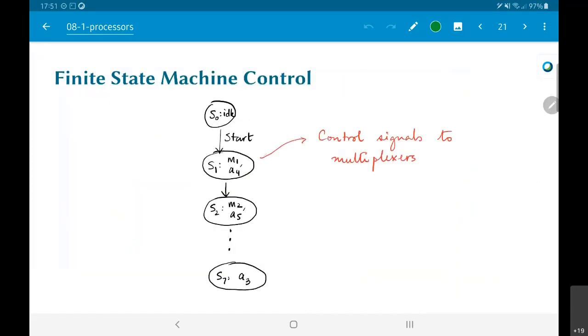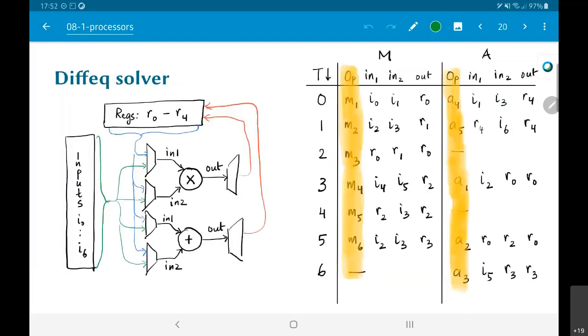Once I have all of this, the multiplier, adder, multiplexers, registers, and inputs constitute the data path. The data path is so named because it's either storing some values, computing with them, or moving data around. But as I said earlier, there is a second important part: the control, which needs to implement the table on the right.